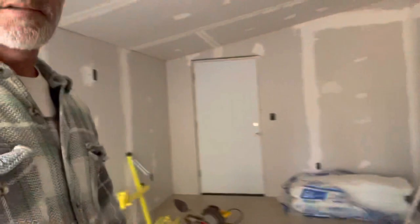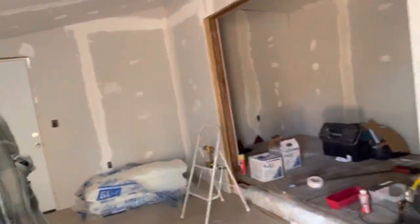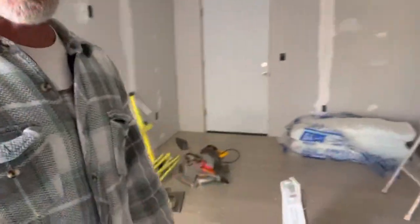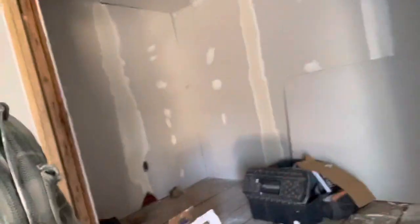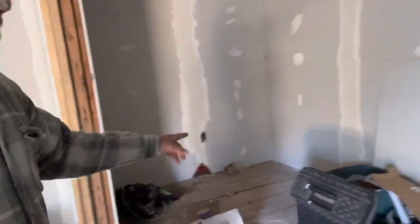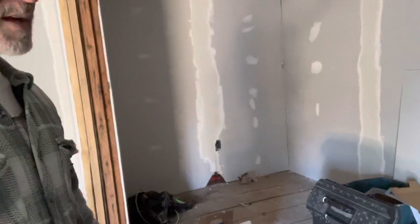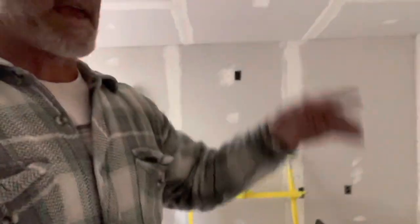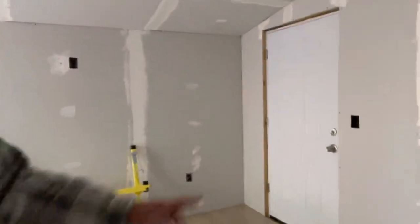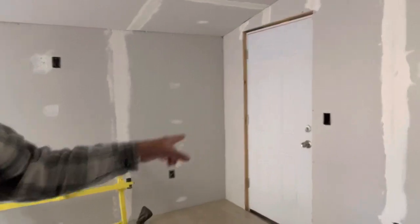And then the milking barn is right here — coming along. Got the floor starting to go in. On this upper deck, that's where my sink's going to go — a big nine-foot commercial sink. Then the inside area for pens and cabinets and a couple of doors. Goats will come in and the stanchion will be right here.